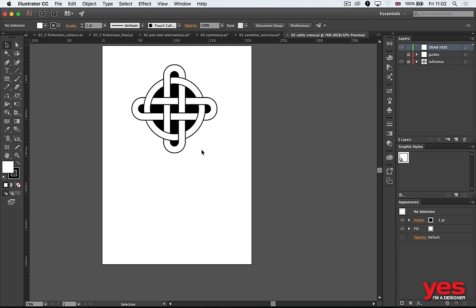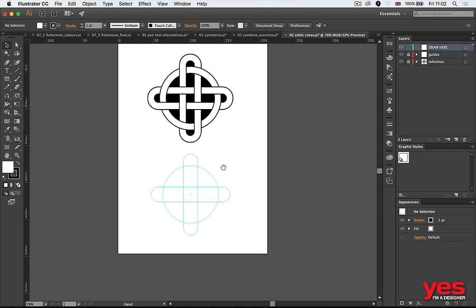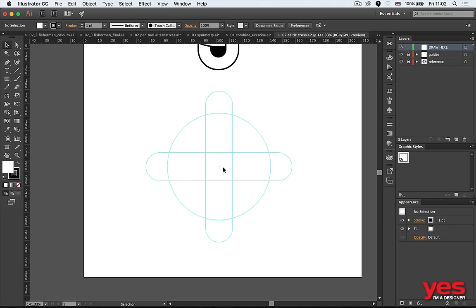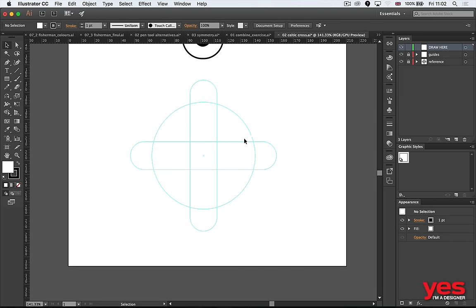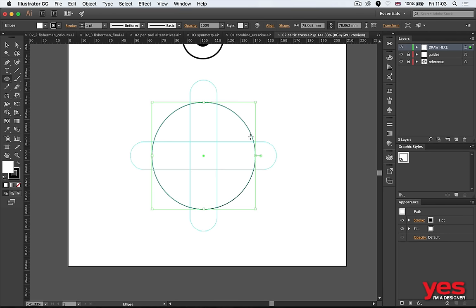Celtic crosses are one of my favorite practice pieces — almost like riddles for designers. Here's how I'd do it quickly. You only need three shapes: a circle and two rounded rectangles. Hold Alt + Shift when drawing a circle to start from the center point and draw outward. The same applies to the Rounded Rectangle tool. With the rounded rectangle, use the up and down arrow keys while drawing to change the roundness. Use full roundness here, and hold Space to move shapes while drawing.